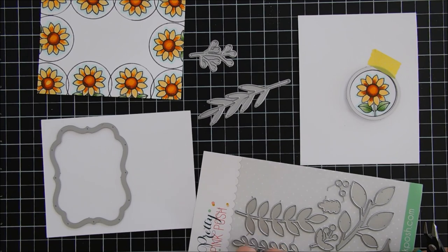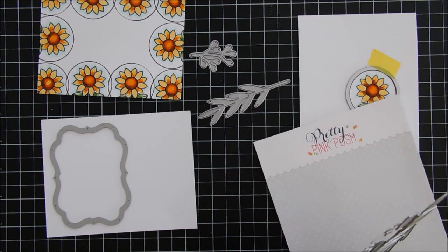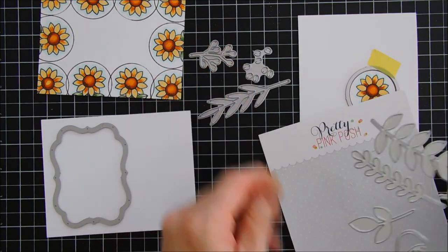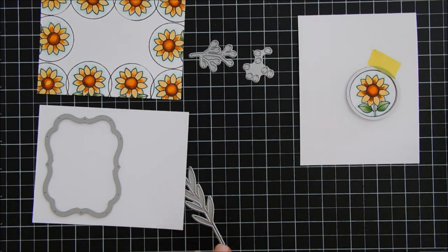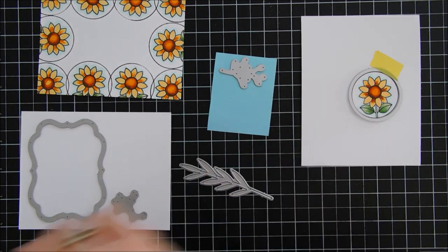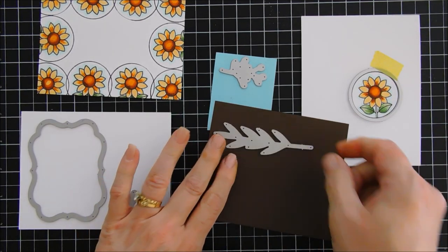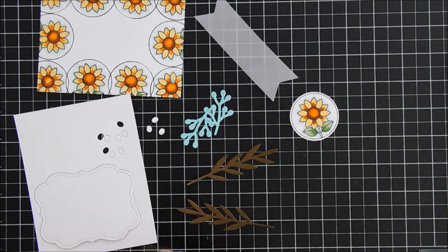We're going to do a little die cutting with the fall foliage die set. I have the berries, a long leaf foliage, and the berry branch. Those are the three elements we're going to use for our card. The berry branch we'll die cut with blue cardstock, the berries with white cardstock, and I'm going to bring in some dark mocha brown cardstock for the leaf foliage. I think these colors go really well together. I ran everything through my die cut machine and we are good to go.